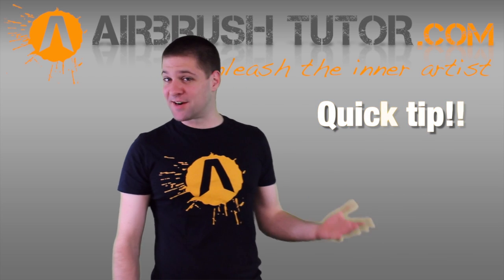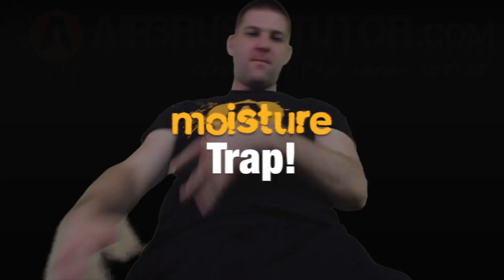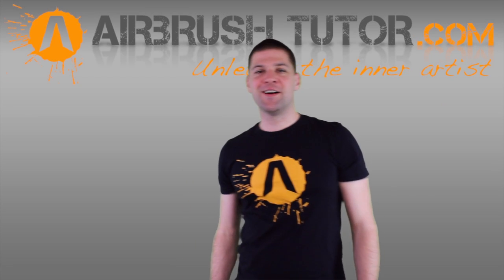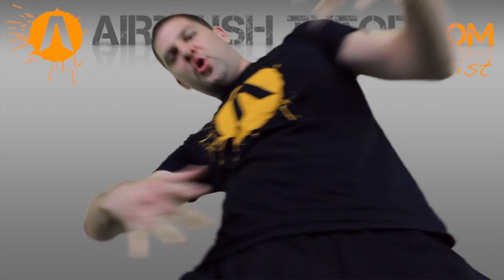We've got some really interesting stuff to go through today — we're talking about moisture traps. Funnily enough, this cute little device gets its name from what it does as a day job: moisture trapping.